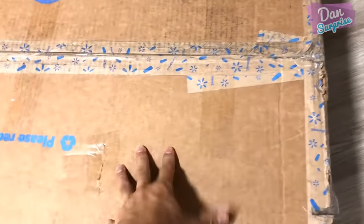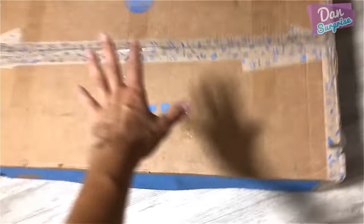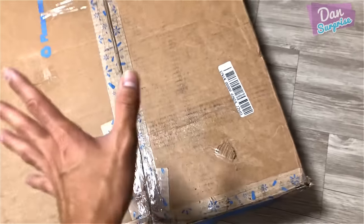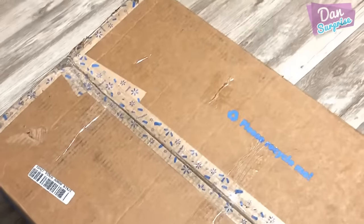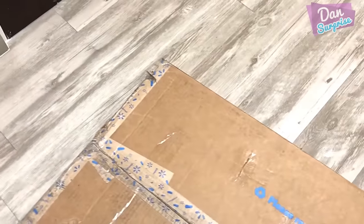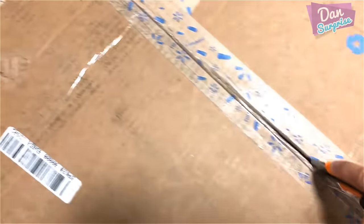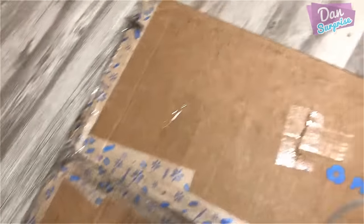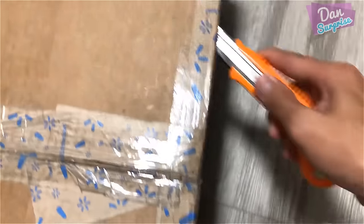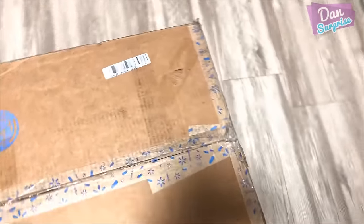This has got to be the biggest parcel I've ever received — okay, this is really big! Guess what is inside. Let's start unboxing. I'm using a box cutter — please do not use this at home on your own, okay? You might cut yourself.